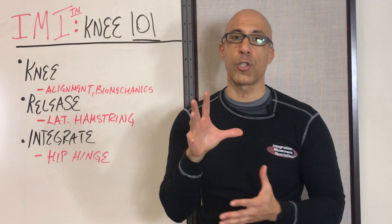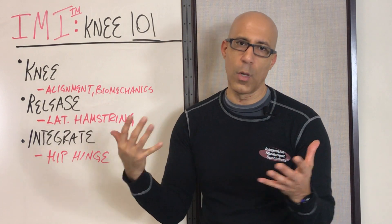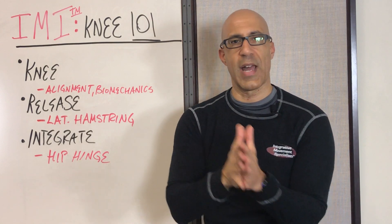In this three-part video series we're going to talk about why so many of our older clients have knee issues, and some simple and easy strategies you can use with your older clients to help them restore more optimal function and oftentimes reduce the discomfort related to degenerative joint disease or wear and tear on their knee joint itself. First, let's look at the alignment and biomechanics, and I'm going to make this as simple as I can.